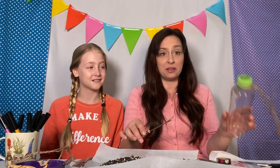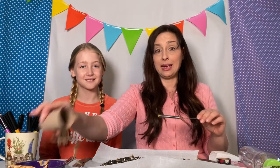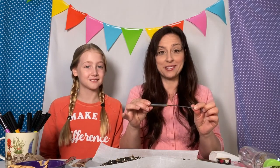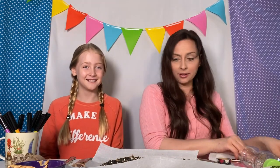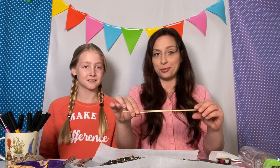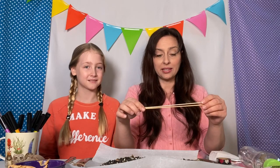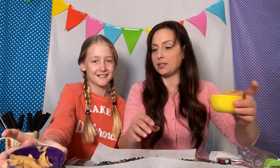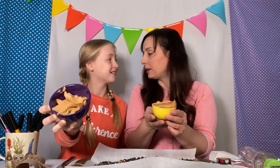Parents, I actually poked holes in both the water bottle and the toilet paper roll with a fondue stick because that's what was in my kitchen. We also have some very thin dial rods, which we also call kebab sticks here. Of course, we have our bird seed, which is right here — that's the fun part. And we have two cups of regular creamy peanut butter.